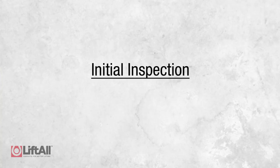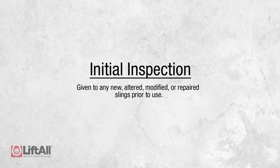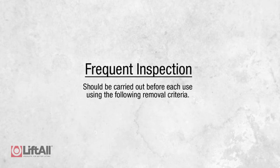A designated person needs to perform the initial inspection, which is given to any new, altered, modified, or repaired slings prior to use. After the initial inspection, frequent inspections should be carried out before each use using the removal criteria we'll discuss later in this video.